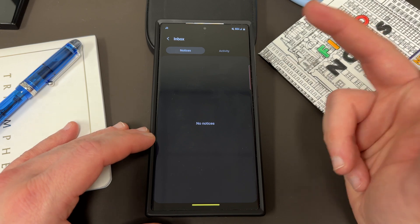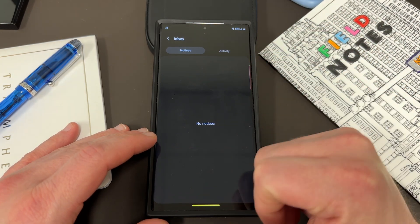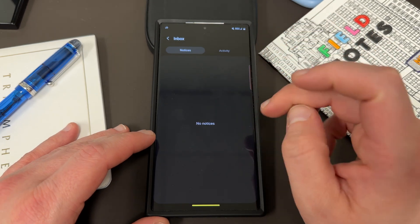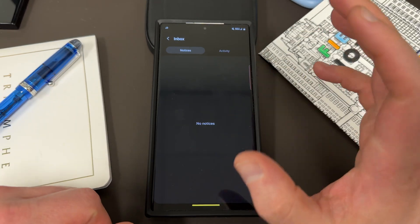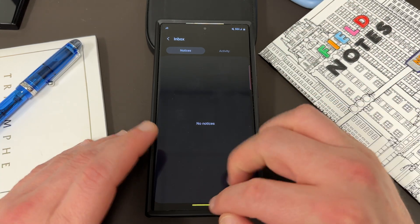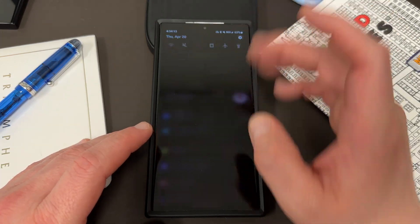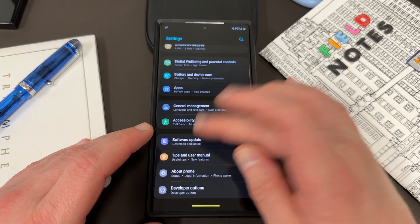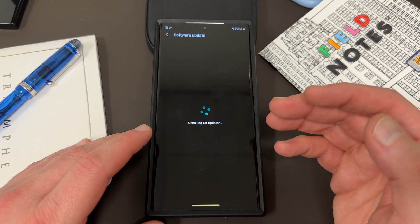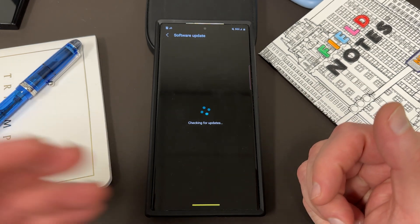What you'll do is tap on that, tap the link to enroll your device. If you have multiple Samsung devices, choose the device you want to enroll from the list, tap on it, and they will send you a software update to that device within a few minutes. You'll then go back to your regular software update area, download and install where you normally check for an update, and the beta update will be right there.